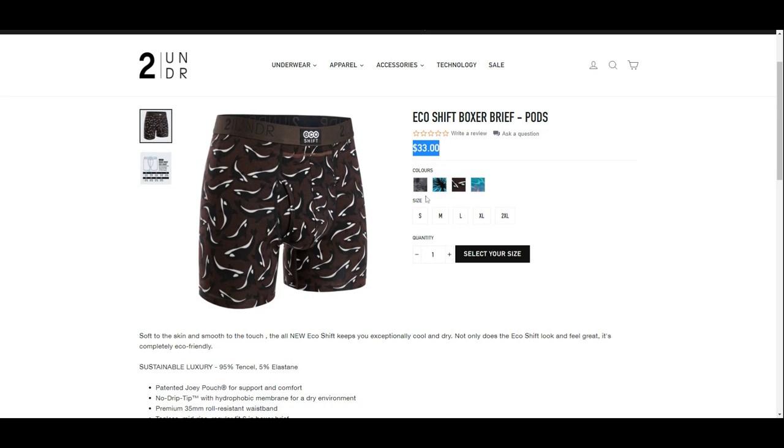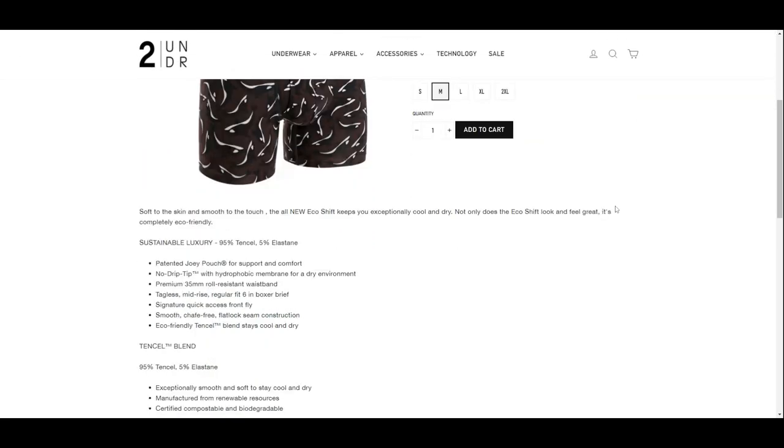The patterns have interesting names and they call them Forest, Bloomers, Pods, and Jungle. They are offered in five sizes from small to two times extra large.